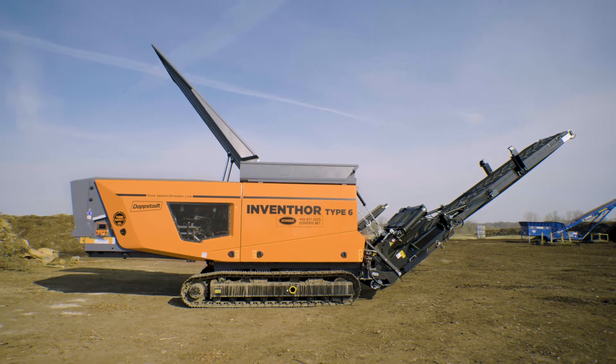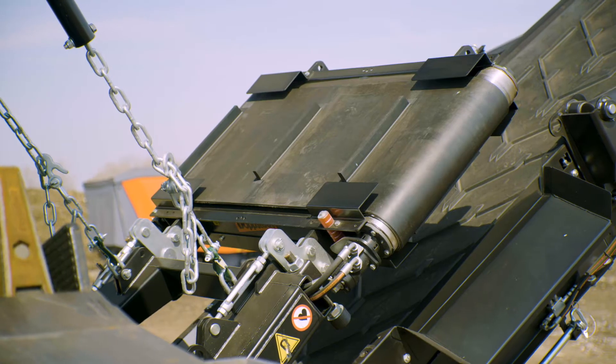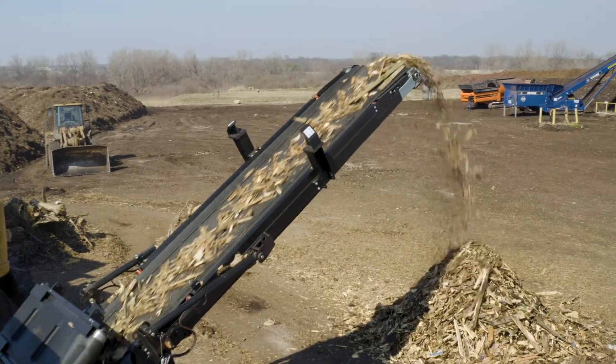The hydraulic tipping hopper allows for versatility in feeding the machine, making operators' jobs even easier. A powerful, rare-earth neodymium overband magnet catches metal before it enters your stockpile, and a magnetic head pulley is also available.